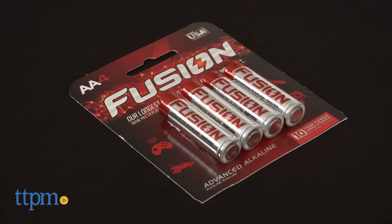The set can only build one structure at a time — it's either the tower or the bridge. You'll need 4 AA batteries for the lights, and they're not included.